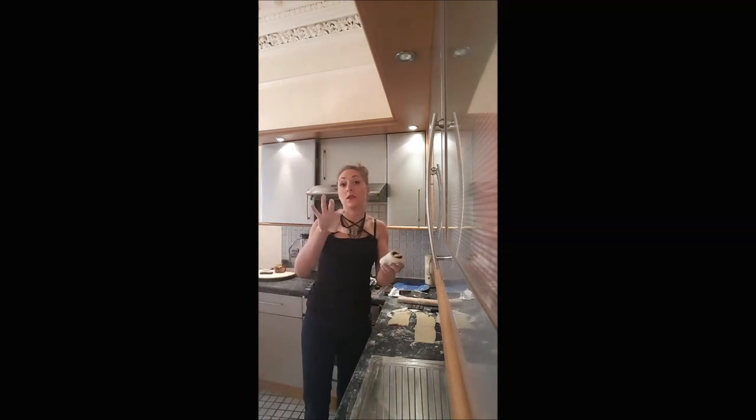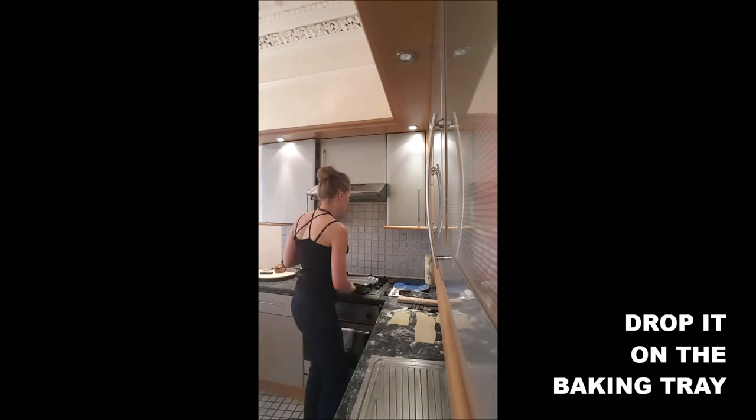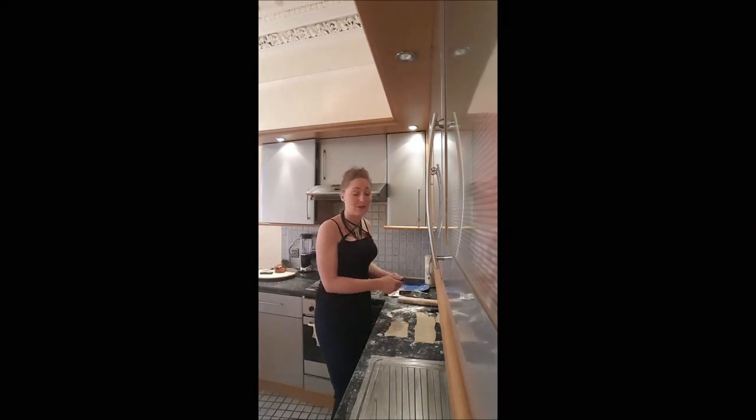Depending on the size and the length of your dough, you just put it on your baking tray. And you do that for all your rectangles.